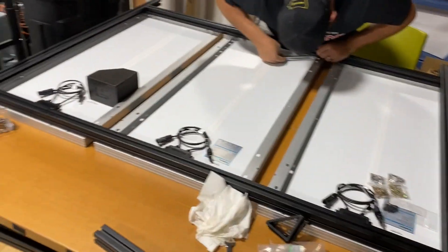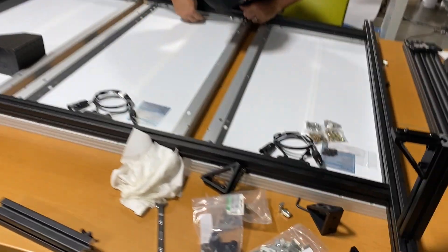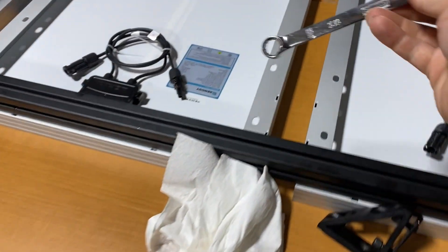I gotta get off of here, because if I just tell you guys how to do this then you're not going to see it finished — and you want to see it finished. I'm going to get back to it.